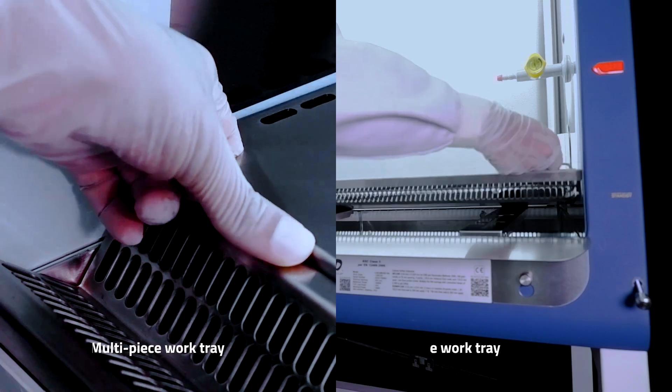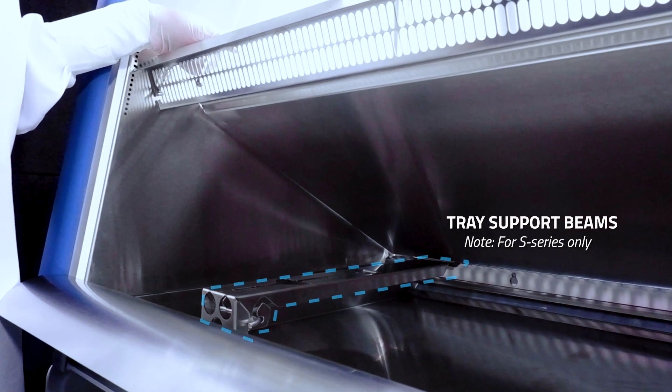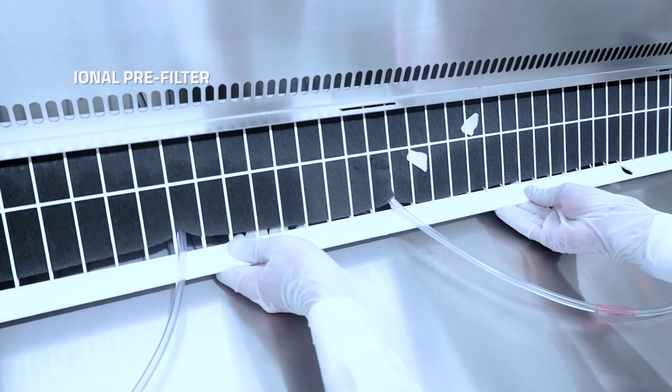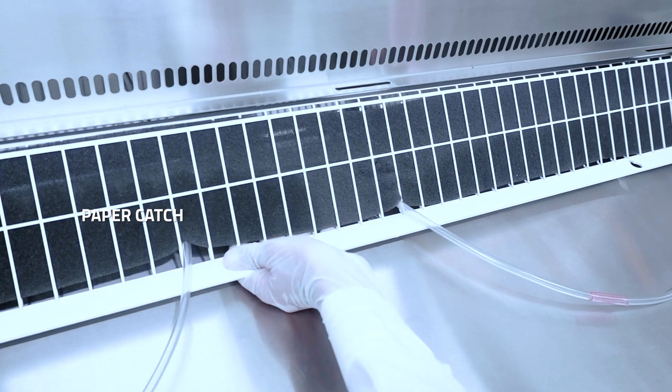Both equipped with additional features to facilitate effortless tray lifting. Support beams for reduced vibration, complemented by a holder for the work tray. The optional pre-filter, along with a detachable paper catch, safeguards against the entry of objects into the blower plenum.